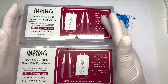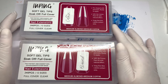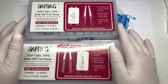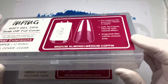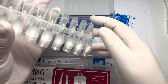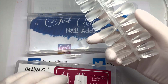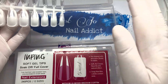These came as a pack of two and I've separated them because there are two lots in each box. They are full cover tips — you've got a medium almond and a medium coffin. I've separated them now: there were 120 medium almond and 120 medium coffin, so I've taken the almonds out and put them all in one box, and the coffins all in the other.